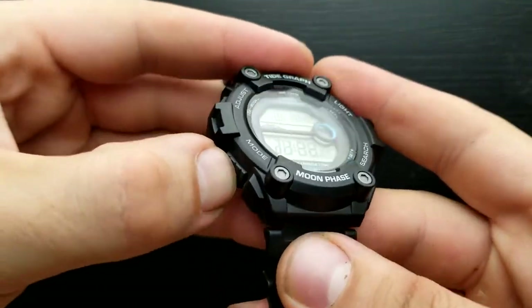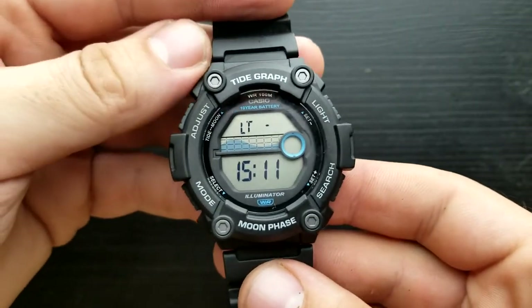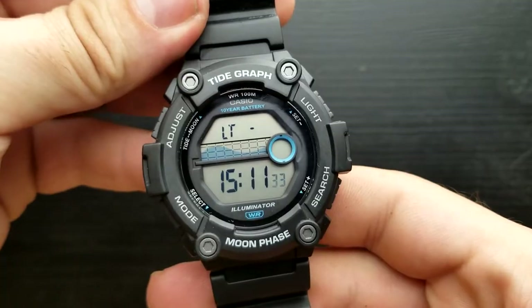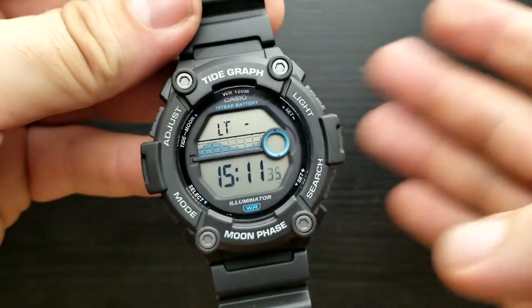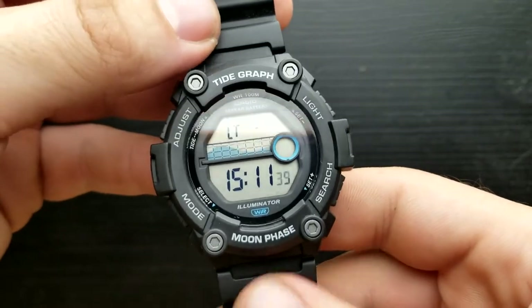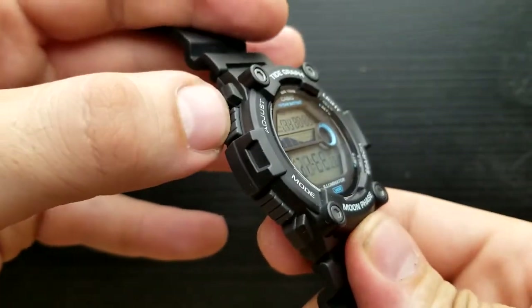Press the mode button and we are back at the beginning with the seconds value, having run through the full cycle of setting the time, date, illumination duration and so on. To implement the settings, press the adjust button once.